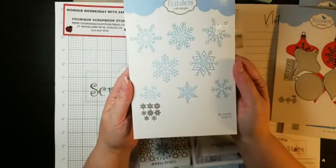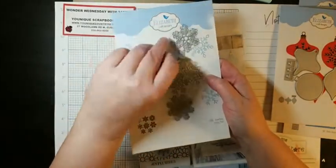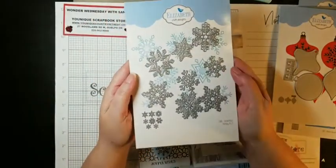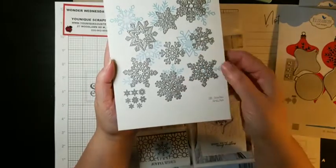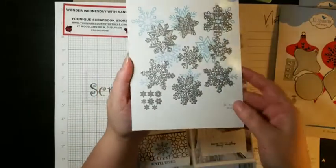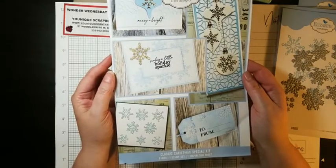And you get snowflake dies as well. There are eight snowflake dies, and because they're snowflakes, they're all different. They're so cool. Elizabeth Crafts dies cut really, really well — just like cutting through butter with a hot knife. I've noticed the paper can't be too thick, but that's like any die. For this type of die the paper can't be too thick. So you get all those. And you get an inspiration sheet which gives you different ideas of what you can do with your stuff in the kit.